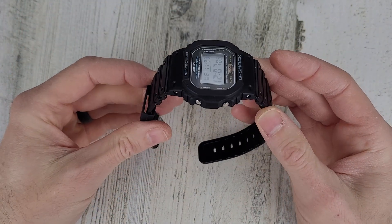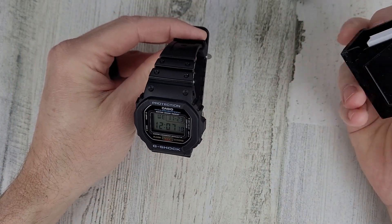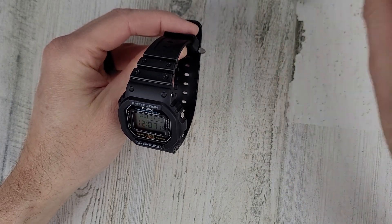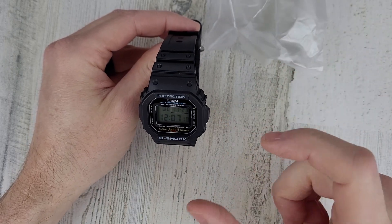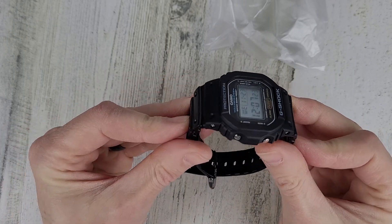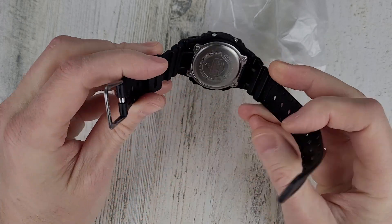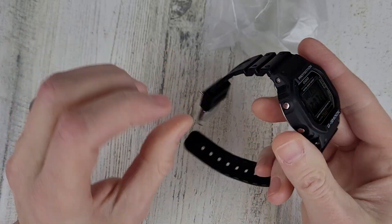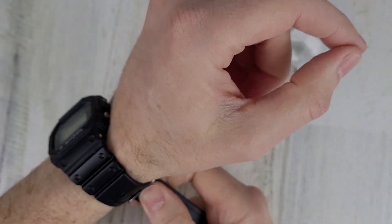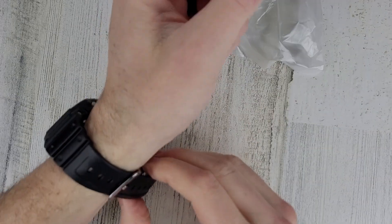Just a quick look at the Casio G-Shock, the base model again, the DW5600E. I'll show it to you here on my six and a half inch wrist with a 52 millimeter wristband. It technically does overhang my wrist with this — it's not really a lug-to-lug, but just the way this strap is built in, it's almost an integrated strap really. Not a bad watch for around 40 bucks.